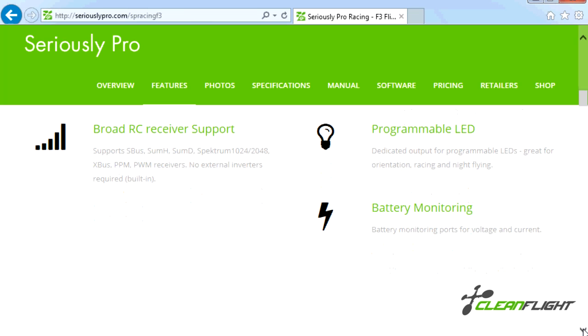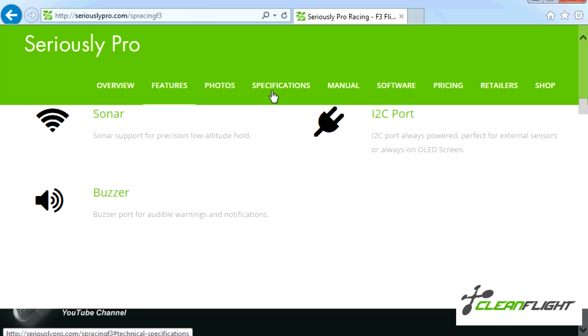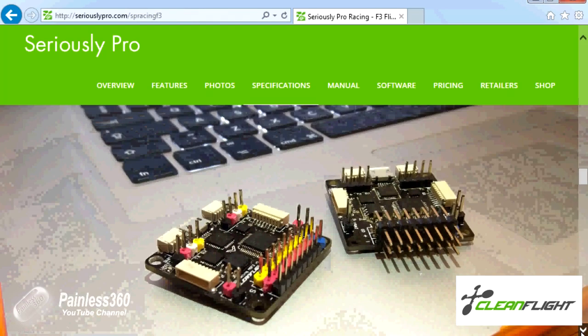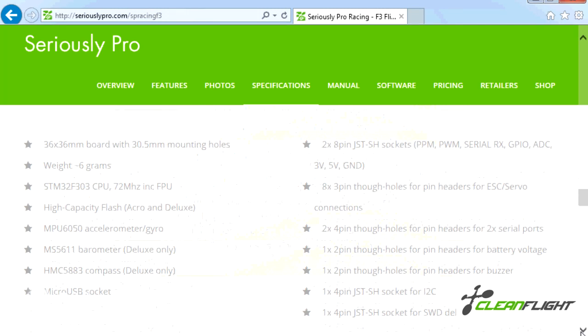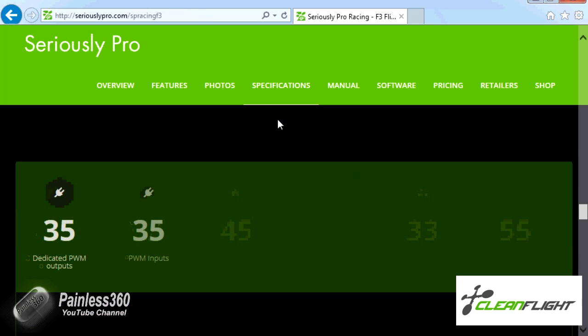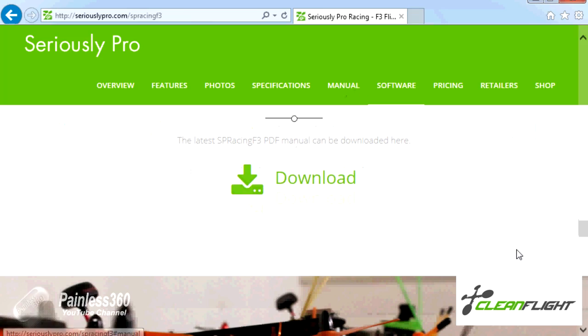The really cool part is that whereas with the Naze 32 we were constantly running into problems where we'd run out of places to plug things in — so for example if you wanted a buzzer with sonar, with the LED, with the PWM, you started to have to use things like soft serial — this board has an awful lot more input/output ports and UARTs on it, so we can plug everything in at once without having to worry about it.